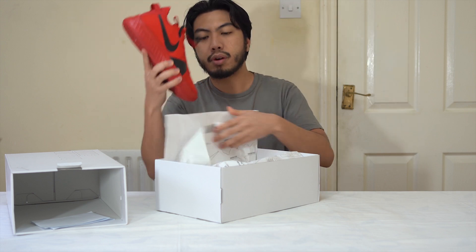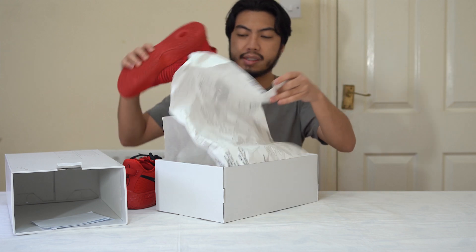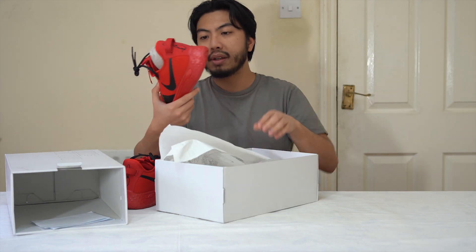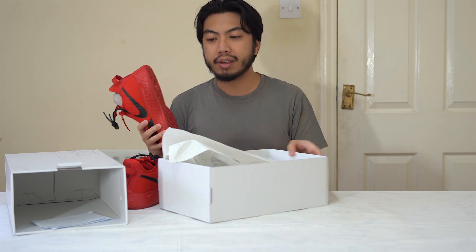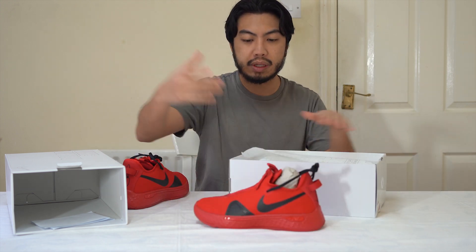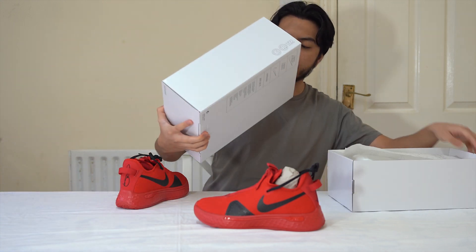Right up here it's got a nice hit of red — very scarlet red. It doesn't have an original nickname because obviously this is custom, but let's just call this the Red Octopus because they remind me of the Red Octobers.